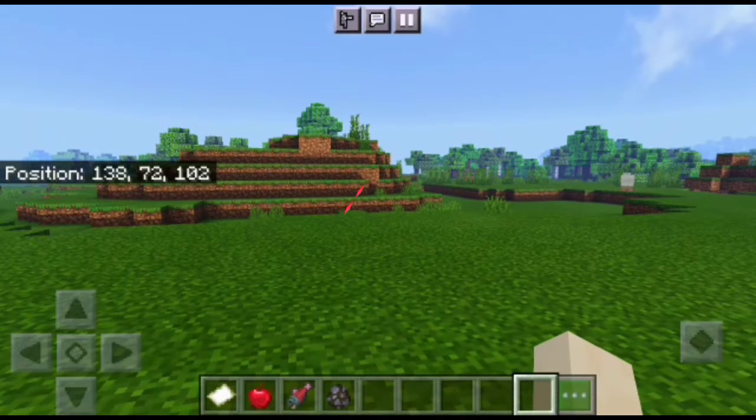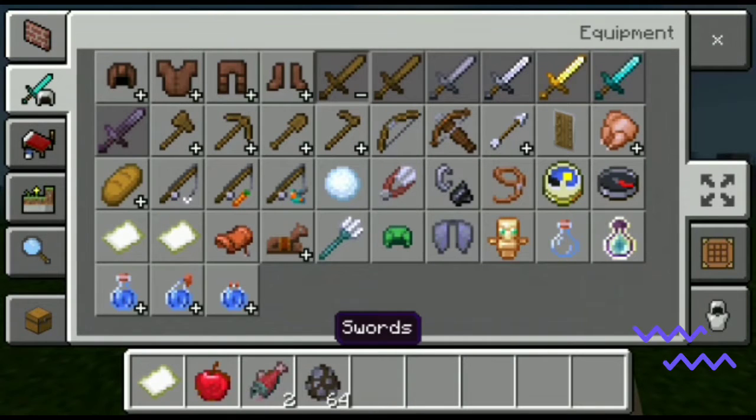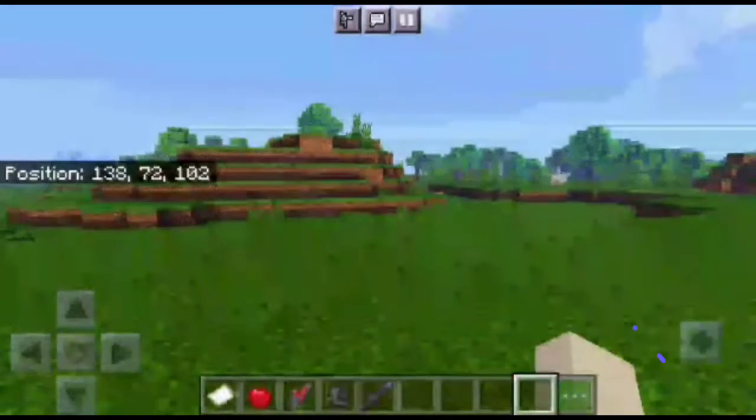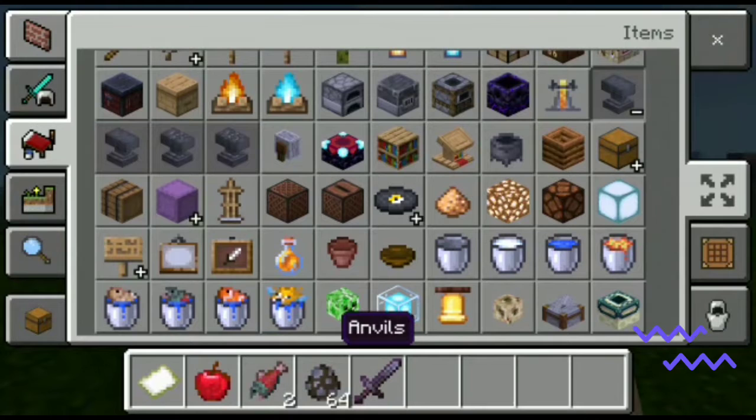Hi guys, this is Deja. Today in this episode we are going to see how to make the flame sword. For that you need a sword, an anvil, and an enchantment book called Fire Aspect.